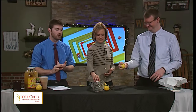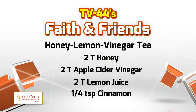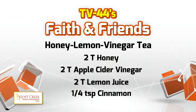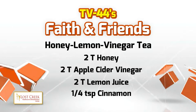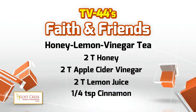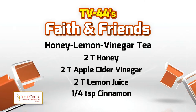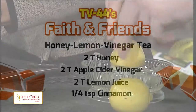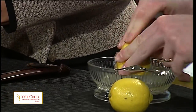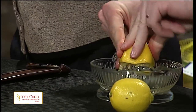Here are the ingredients. First, lemon juice — two tablespoons of lemon juice. Then two tablespoons of honey, two tablespoons of apple cider vinegar, and a quarter teaspoon of cinnamon. All of that will mix into hot water for our Wonder Tea.